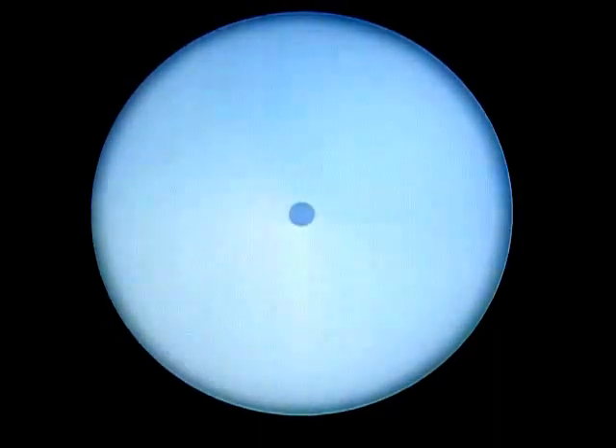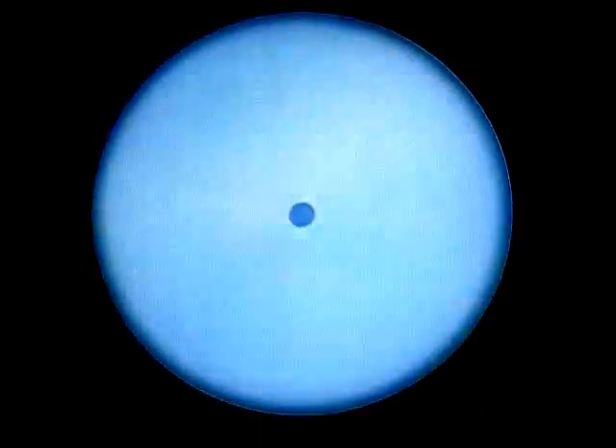Here is another way of demonstrating additive color mixture: the Maxwell disc. The colors are rotated until again the eye can no longer distinguish them separately and sees only their mixture, which turns out to be the same gray as with the squares of blue and yellow.